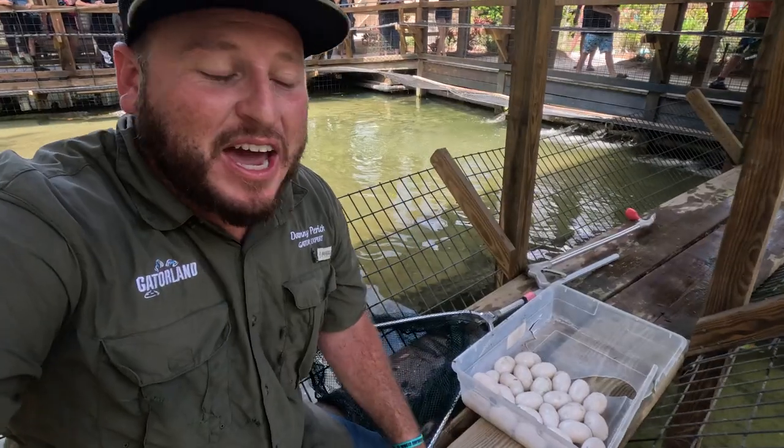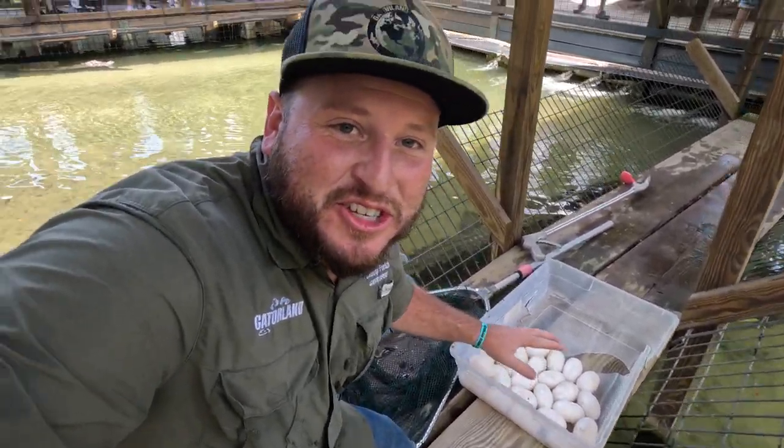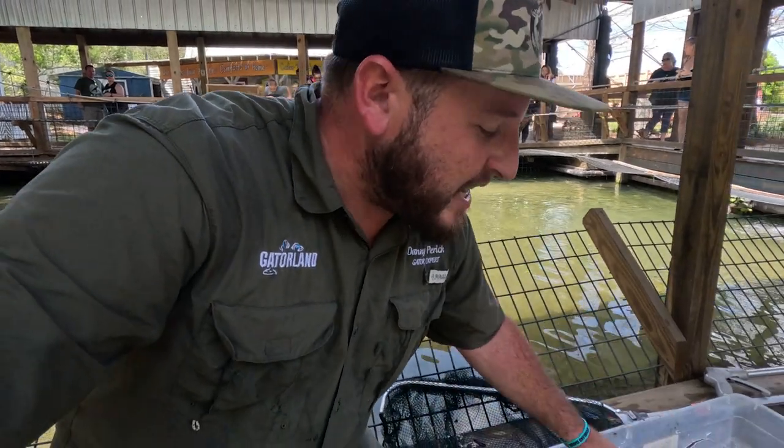We managed to get all the eggs from Jesse, so we got them all now. They're nice and slimy, so there's a good chance they'll survive. We're going to clean them up a little bit, bring them to the incubator, and hopefully they'll hatch out and we'll have some little baby American crocodiles.